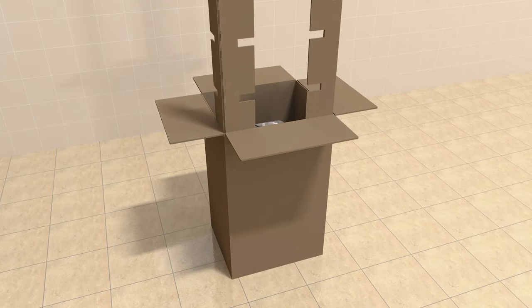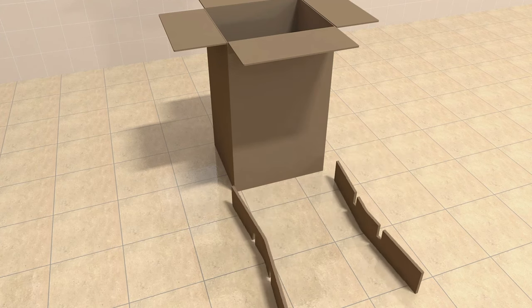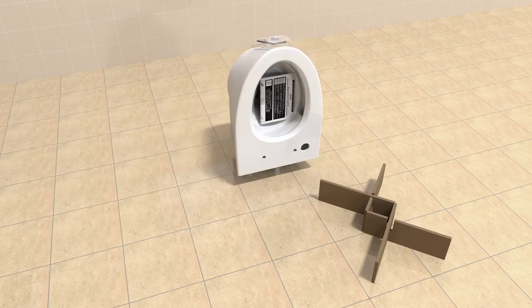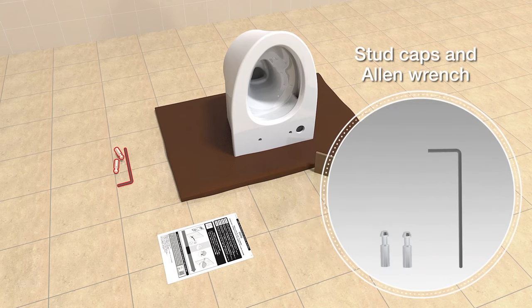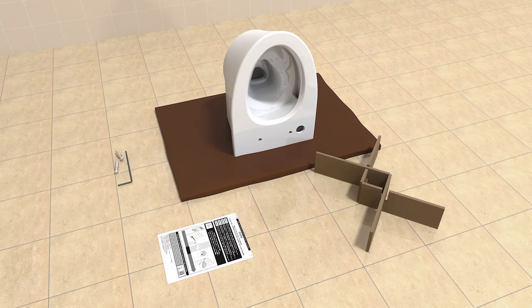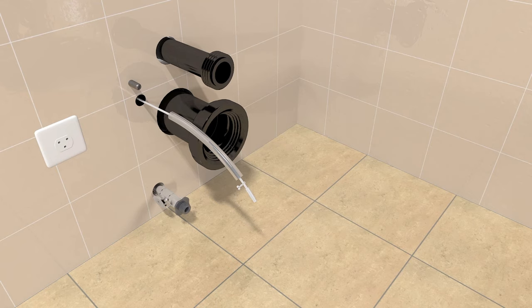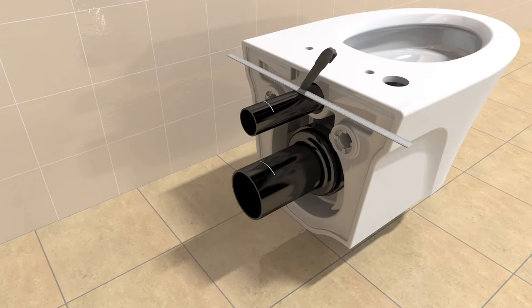Unpack the toilet and build the support bracket with the packaging provided. Remove the mud guards and mounting stud covers. Dry-fit the flange pipe and inlet pipe into the wall. Mark the finished wall location on each pipe. Then fully insert both pipes into the back of the toilet and mark to the back edge of the toilet.